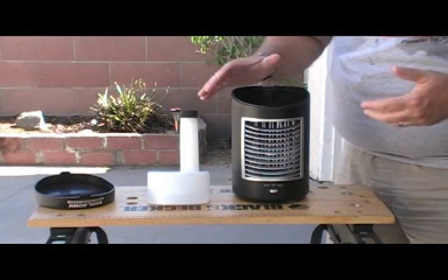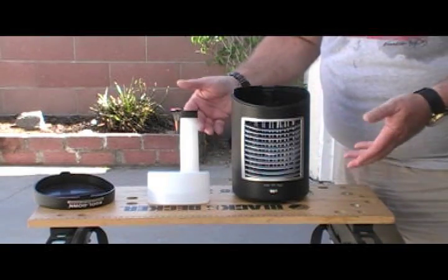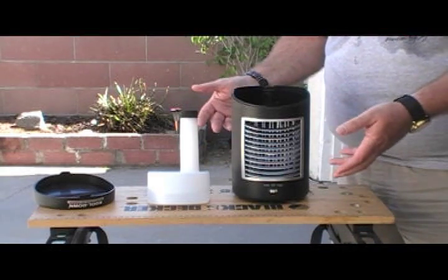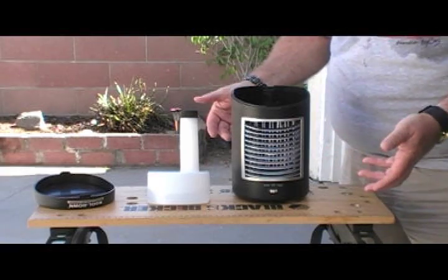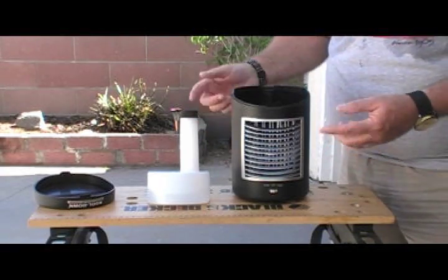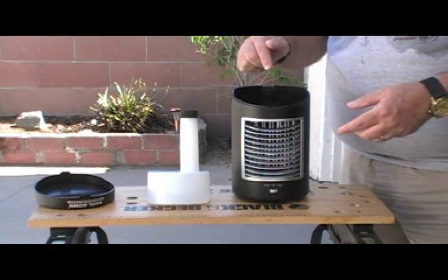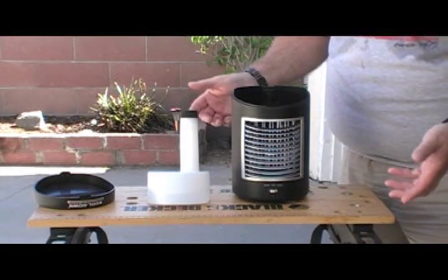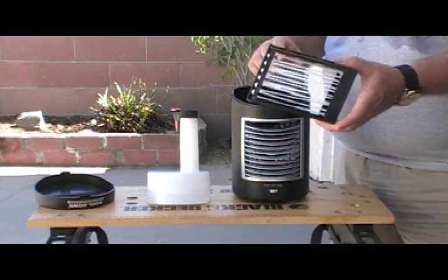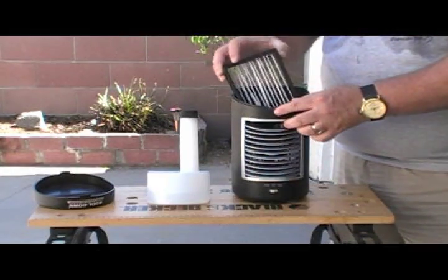With my short test, I did not see any water come out of it. I want to do something better - I want to measure and see what the temperature drop is. I also saw a recommendation that before you use it, you actually soak the filter and get it wet, which will get water already up into it. But we're going to try it first without doing that.